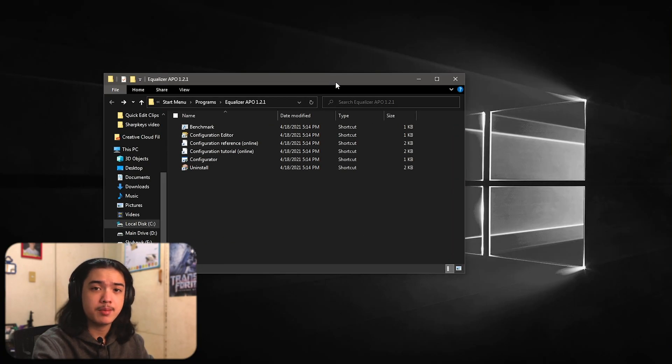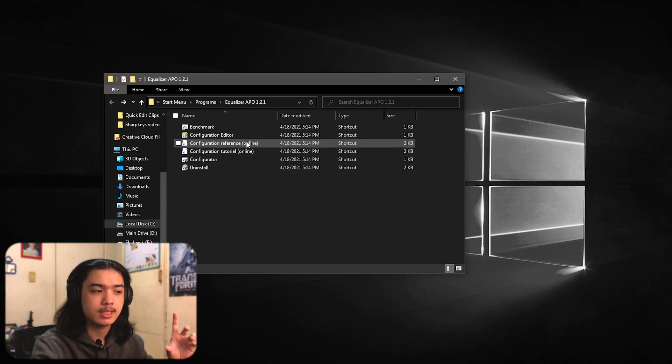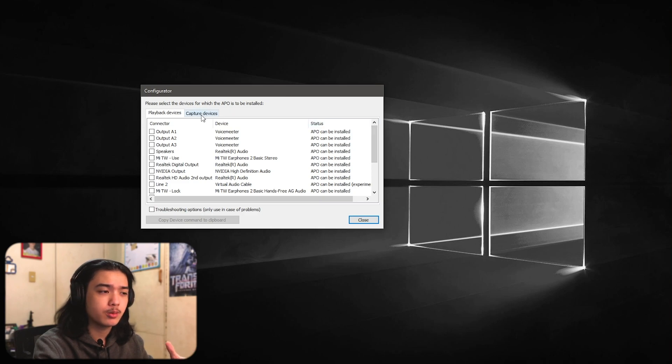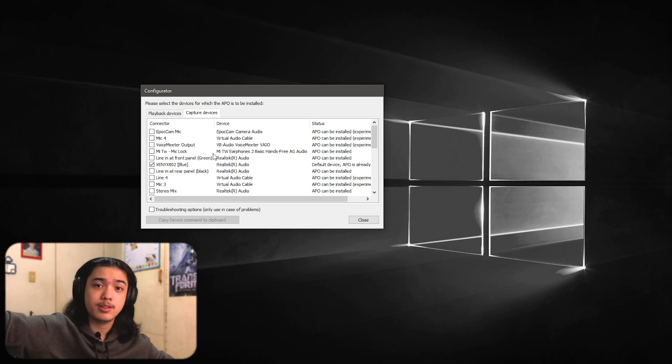Now that you have Equalizer APO installed, navigate to Start Menu > Programs > Equalizer APO — I'll put the path in the description. Also you can check your Start Menu for these programs. When installing Equalizer APO, a configurator will pop up. Go to Capture Device and find the microphone you want to edit. This enhancement can be applied to every single microphone you have.